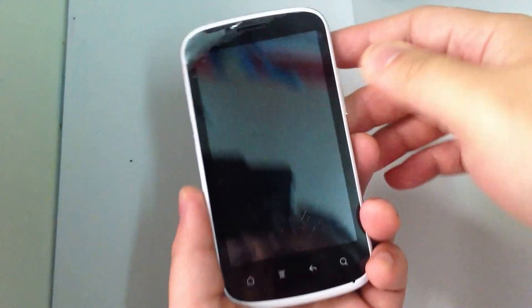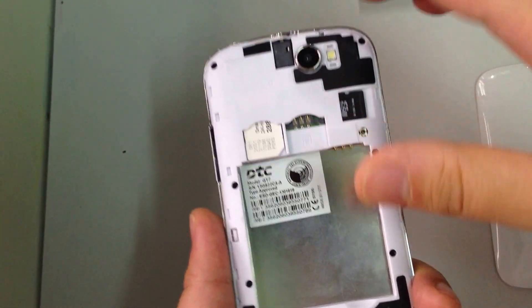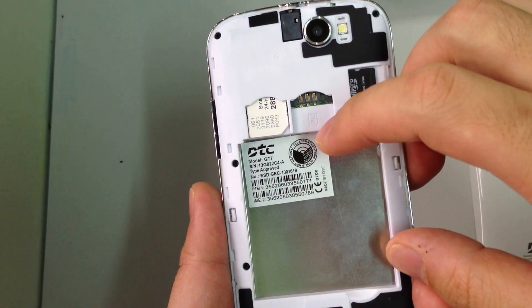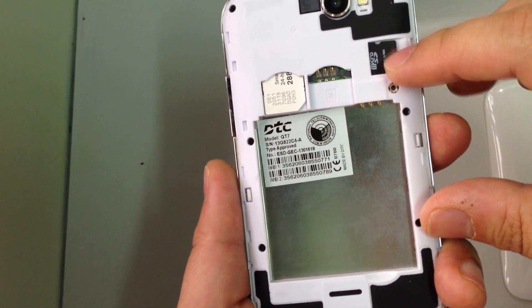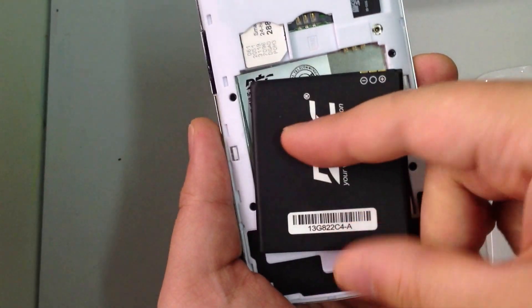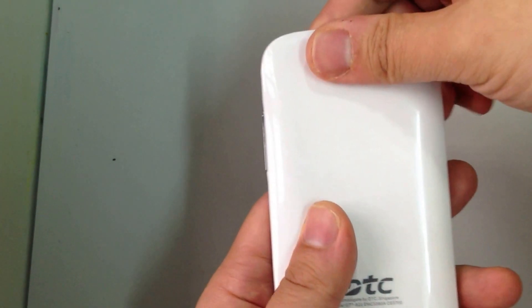So let's pack this up. When you first get the phone, like other DTC products, open the back cover and here you can see the SIM card slot — two SIM card slots right here. You can also put a micro SD card to increase the storage of the phone, and then put the battery in like this and close the back cover.